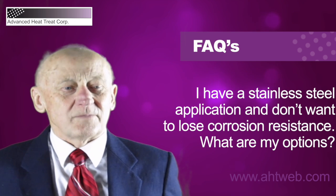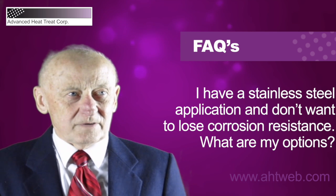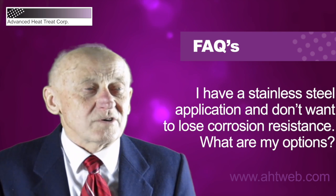Austenite dissolves a lot of nitrogen, and nitrogen expands the lattice of stainless steel and makes it harder with enhanced corrosion resistance.